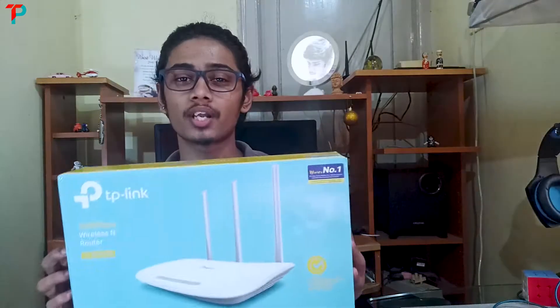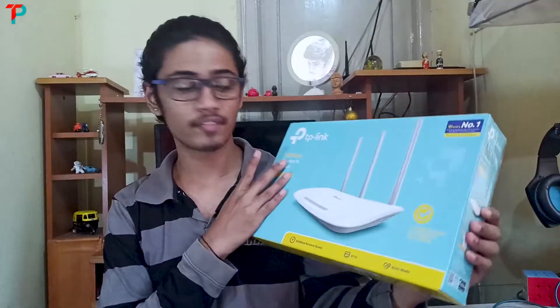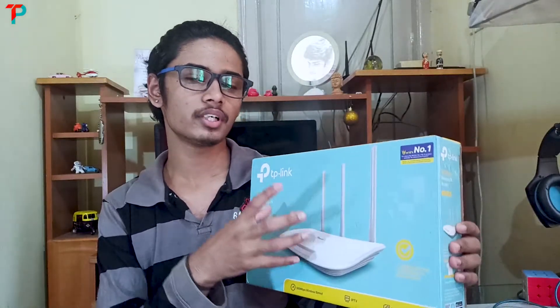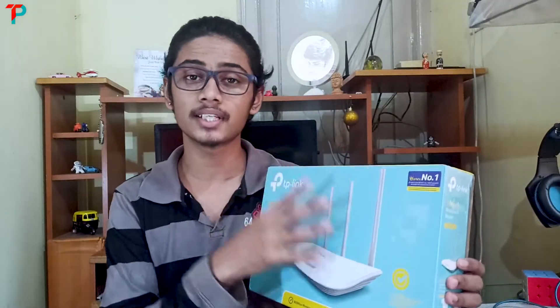Hey guys, this is Dashan from Tech Perfect. This is my first video in English and in this video I'm gonna unbox a wireless router which is a must-need for every house. This is the TP-Link wireless router. I have purchased it for Rs.1250 — this is the best budget price wireless router. I'm gonna unbox it, review it, and tell you how to configure it, including Wi-Fi password, Wi-Fi username, and admin name. Before that, make sure you like this video, leave a comment, subscribe, hit the bell icon, and without any further delay let's get started.